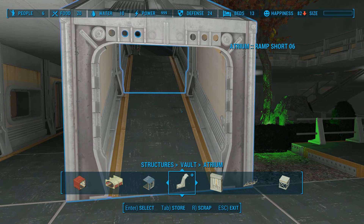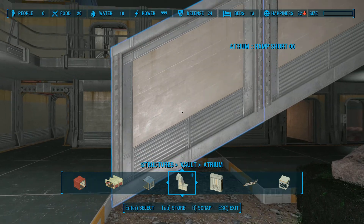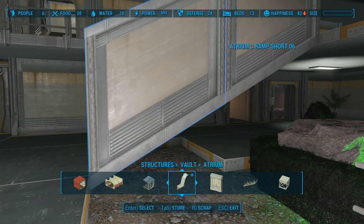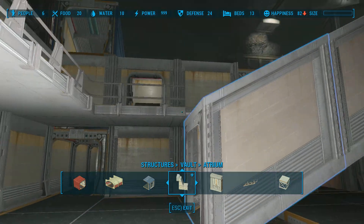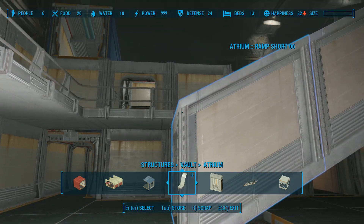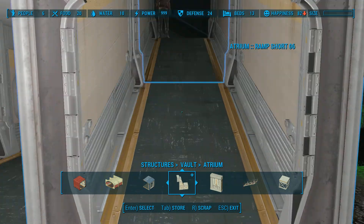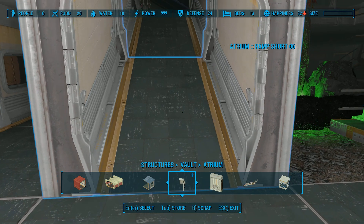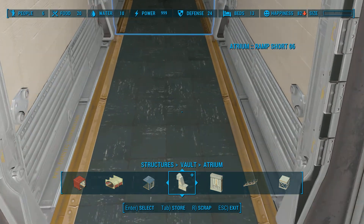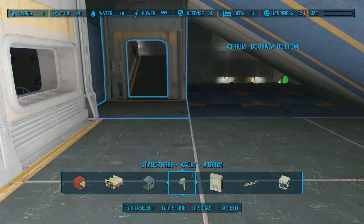Hey everyone, I finally managed to get a ramp that I am happy with. It took me a couple of days to get this baby angled properly, as well as keeping the edge flat using the skew function in 3ds Max. I've been learning, and as always, sometimes there's a bit of a learning curve for me, but I tend to be able to pull off the ideas I come up with.